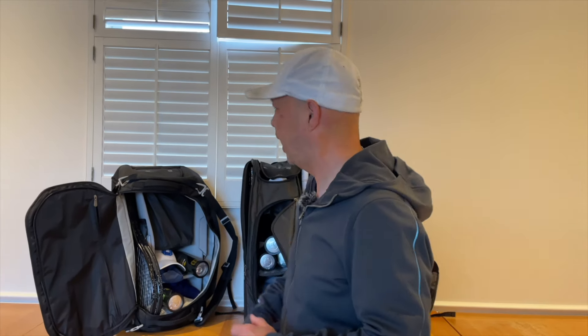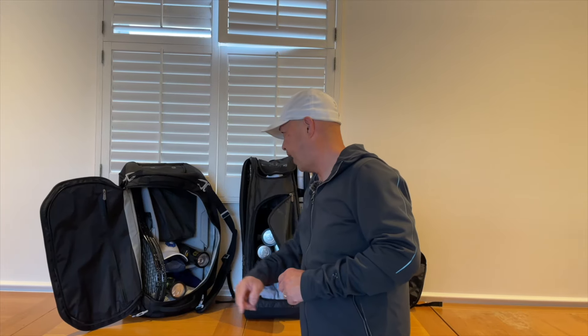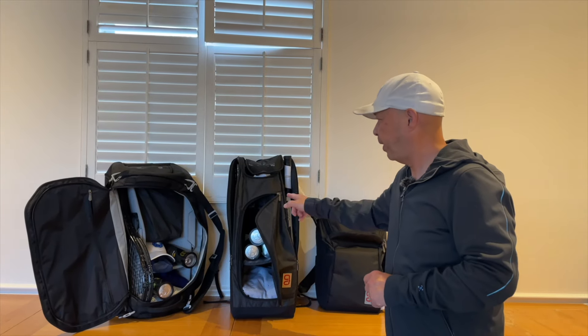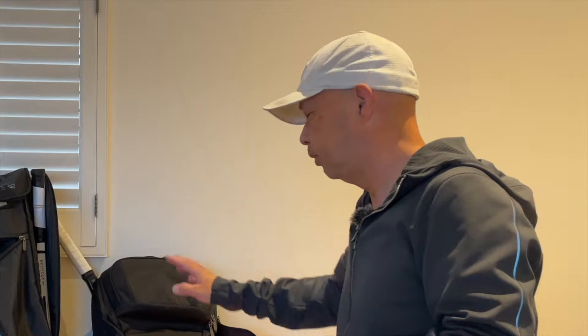Hey guys, do you need help organizing your tennis life? Think Go. We got the Axiom line here — the 9-pack duffel, my favorite bag, the 9-pack Axiom 2.0. They even make a 12-pack if you're going on tour. And my favorite backpack of all time. I love that bag. So if you want to organize your tennis life, think Go.